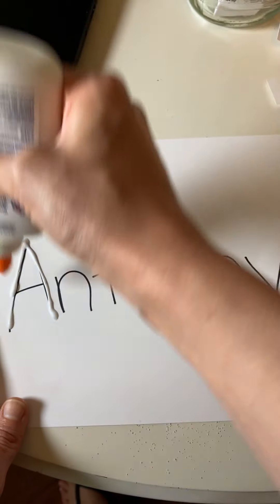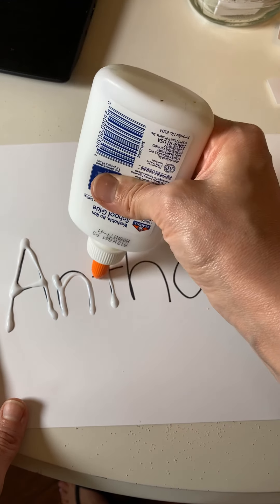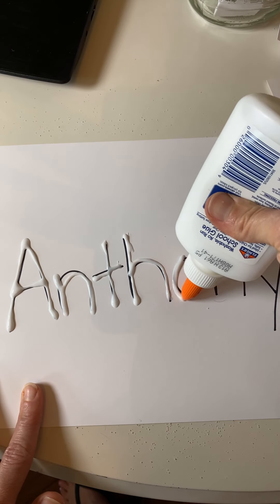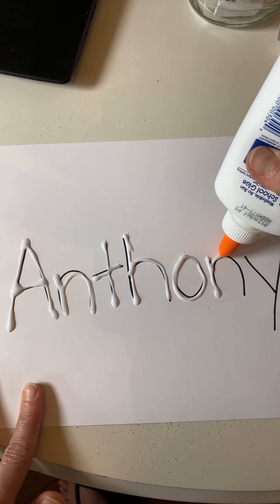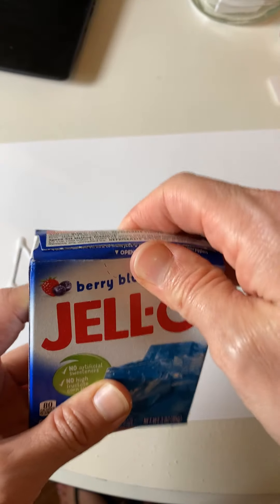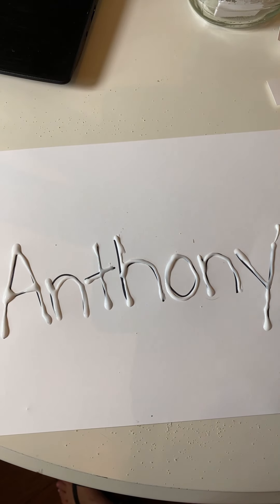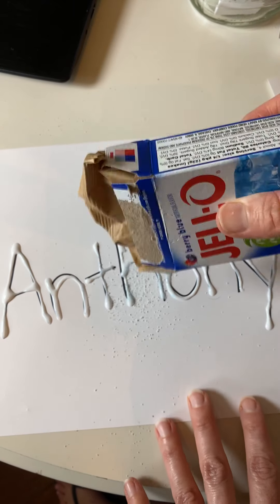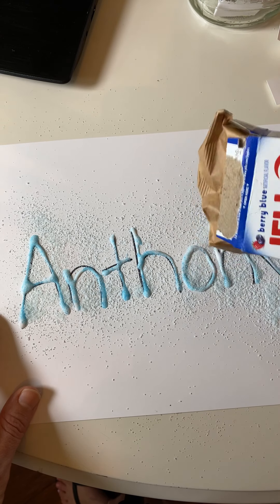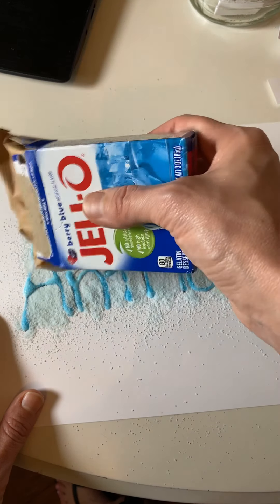We're tracing the letter A here for Anthony, then N, then T. You guys can do this at home — ask your moms and dads. Hopefully you have some Jell-O in your pantry. If you don't, maybe you can pick some up. Jell-O is actually not very expensive — it's just like a dollar or two. All right, all our letters are ready to go. Now I'm going to open up my berry blue Jell-O. I wonder what color the letters are going to turn.